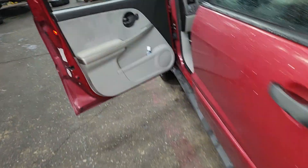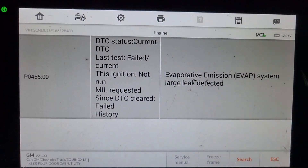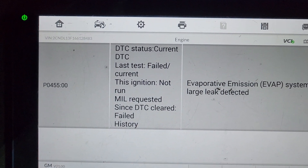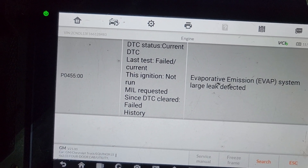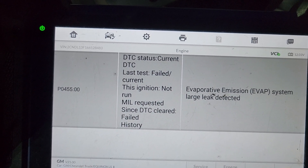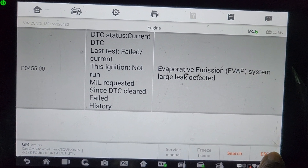Also, the check engine light is still on. Let me check — I remember I have an ABS code. We have EVAP — wow, that's no good. EVAP code, we have EVAP code still, so we're going to get a large leak. First, we're going to start by clearing the codes and then change the gas cap, and then we take it from there.